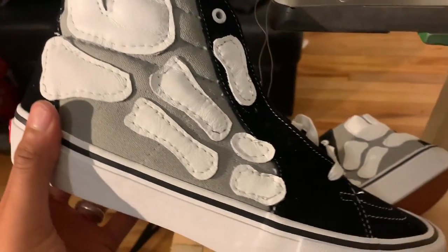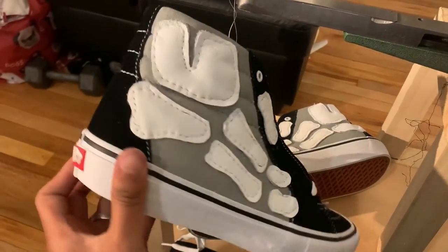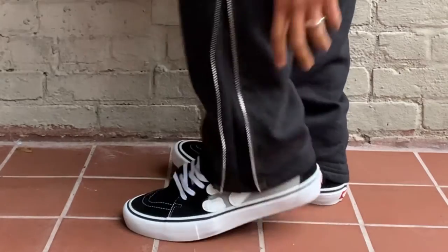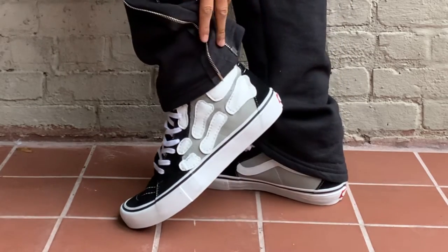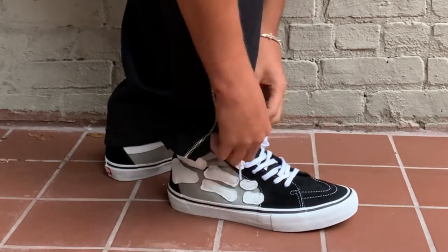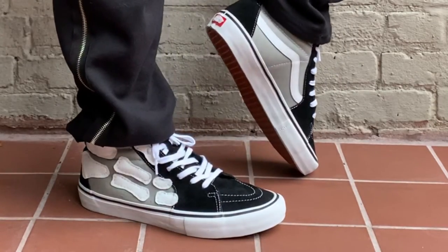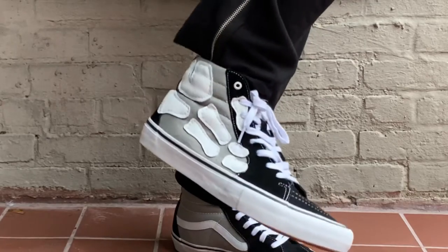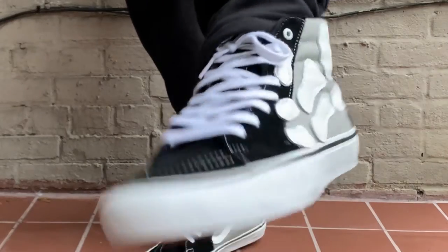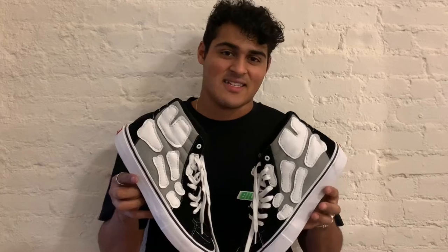I just finished sewing both shoes. Now we're going to lace them up and let's check out how they look. This is the Vans Skate High Skeletops. A collaboration — maybe we'll see in the future. I'll email some people.